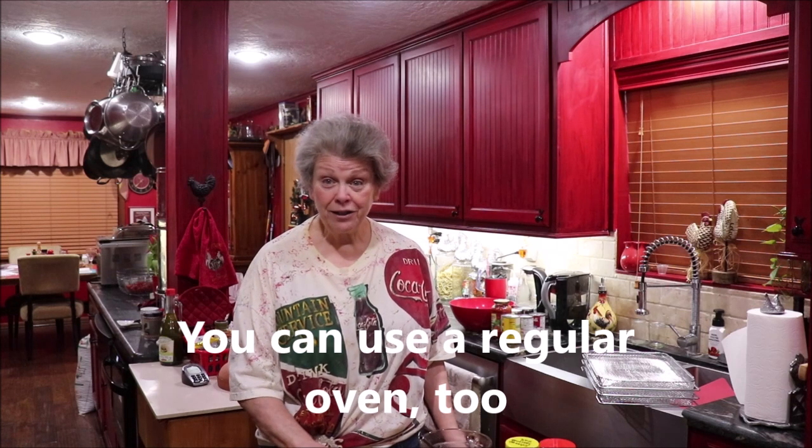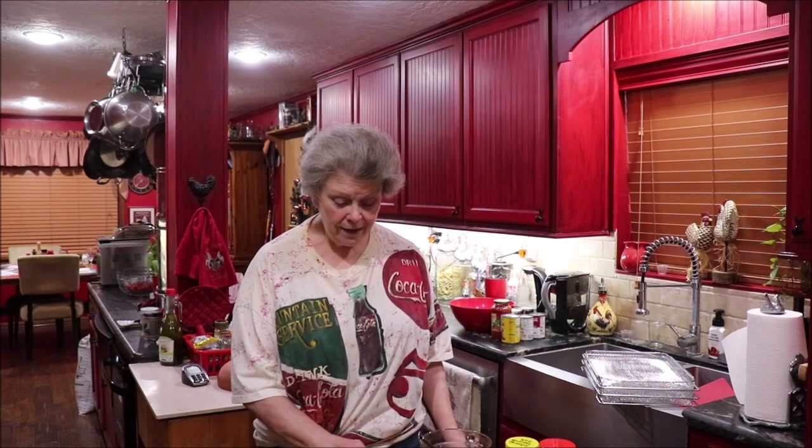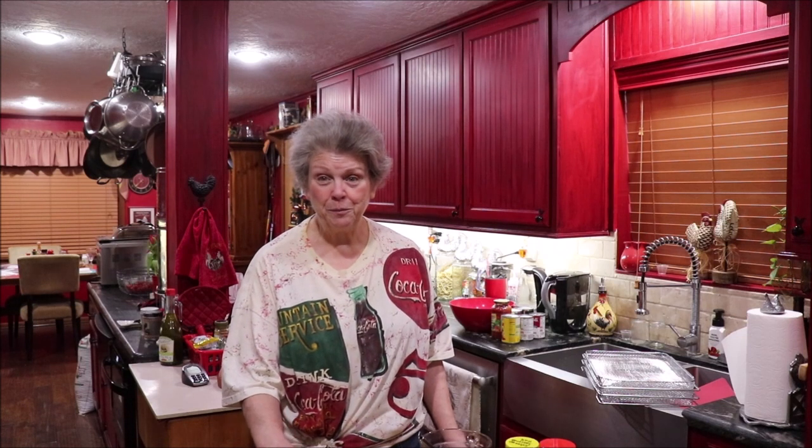You could do it in a regular oven or your Excalibur or whatever kind of dehydrator you have. I'm going to toss mine with seasoning and some melted butter, so I don't know how long they would last for long-term storage — probably not long with the butter in it. But we'll be eating these; I made a big pot of soup for me and Troy today.